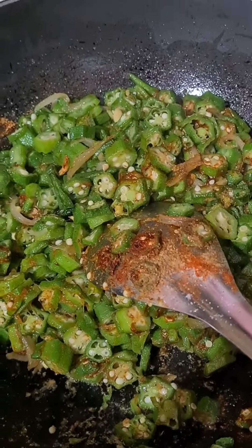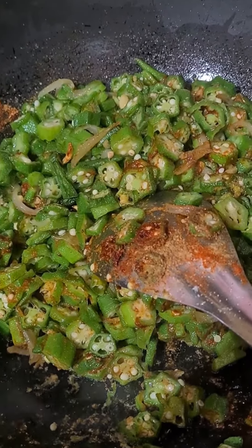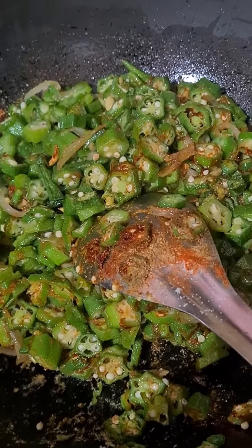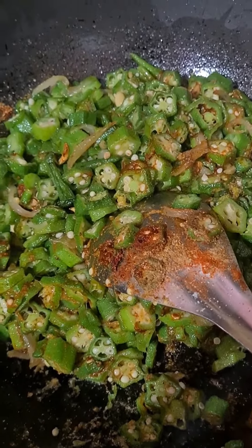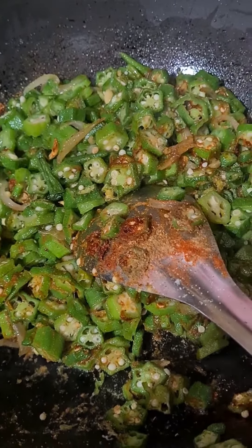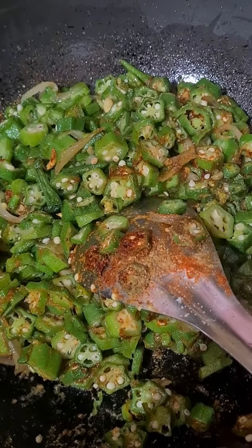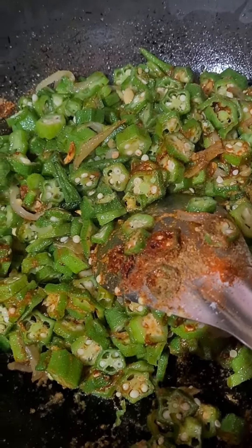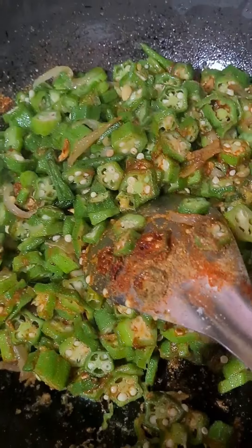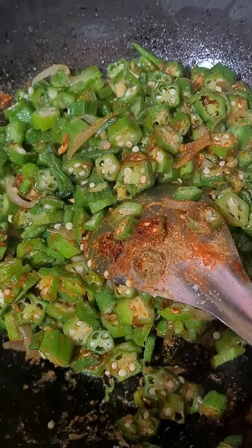We will fry it with some bindi and add some almond oil and pepper powder. We will not add a little green — this is a green vegetable. It will turn yellow and that will be bad for the green vegetable, so I will add a little bit of green vegetable oil. We will add a little more bindi and we will add Maggi masala.